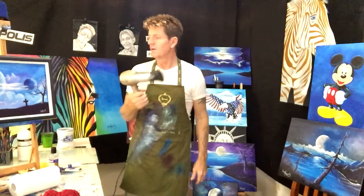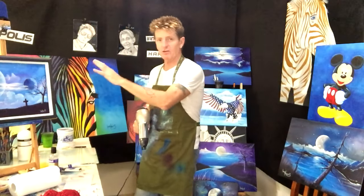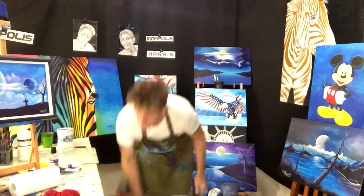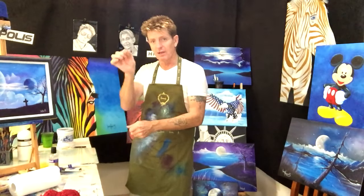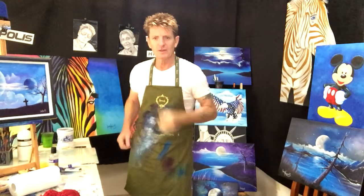The good thing about acrylics is you can use a blow dryer to dry it quickly, ready to do other painting on top. For areas that don't need blending - like a grass field, a detailed bridge, or a jetty - you don't have to use retarder. You can just put your paint on your palette, mix it up, and paint with that.